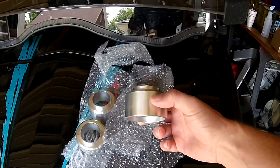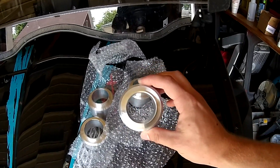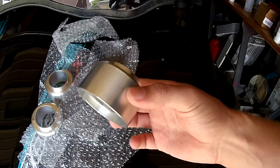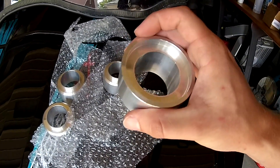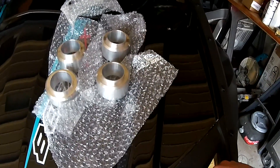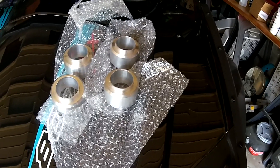What these are is a 2 inch coil spring spacer and it's supposed to give you a true 2 inches of lift. We're going to go ahead and get those installed today and hopefully get out and get a little ride time with them later. I've got several other things to get put on so if I can get some time to do that, we will.